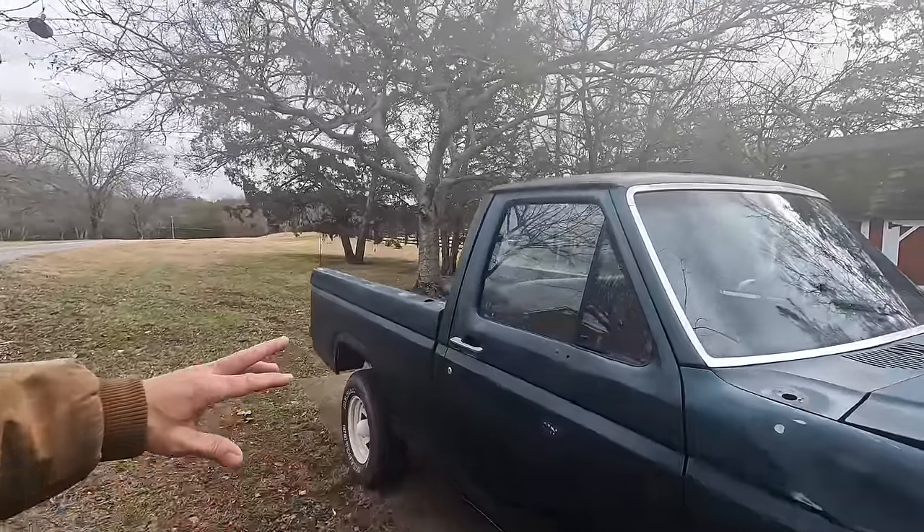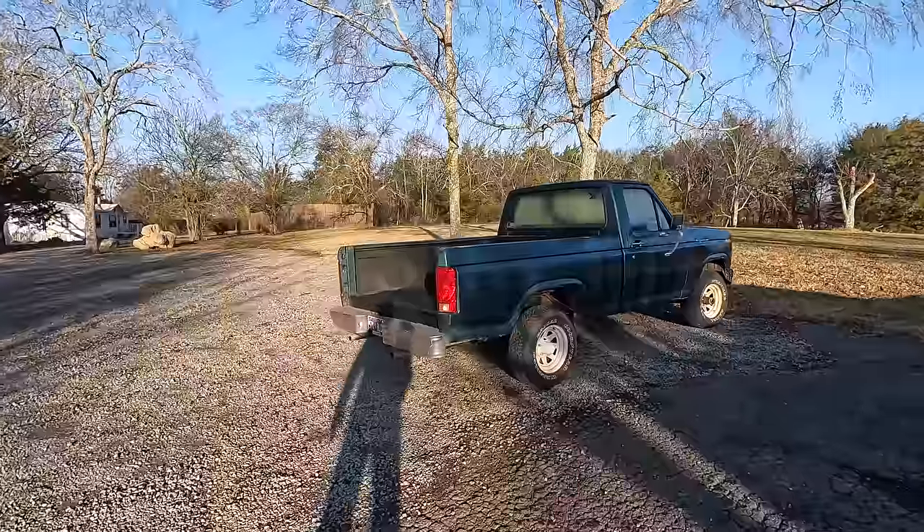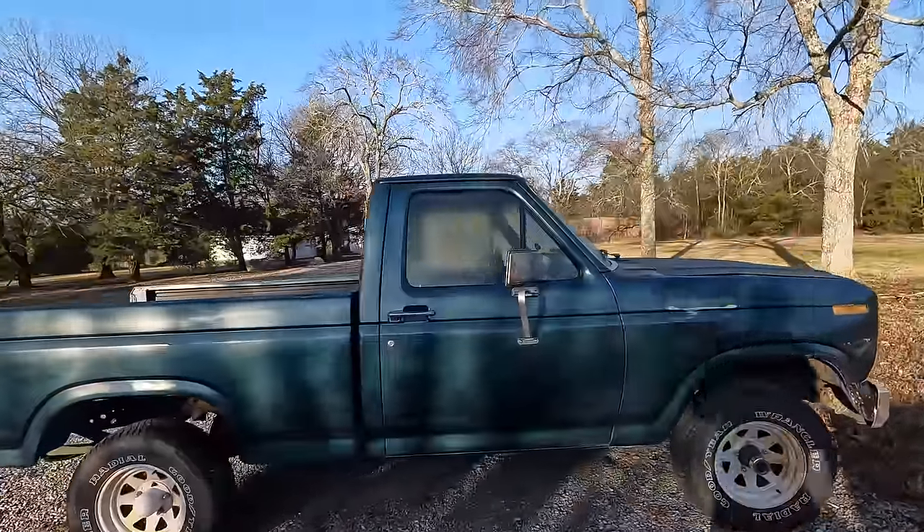I want to get all the rust spots taken care of. Look at that — we've got to fix that. We've got to sand all this down. This is a 1982 F-150. It's got the 302 engine in it instead of the inline six.